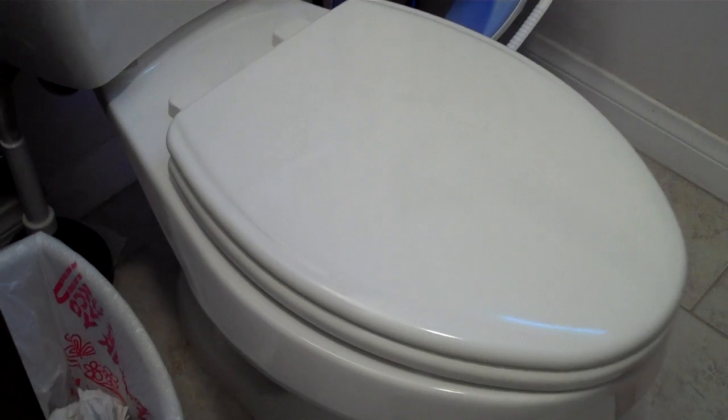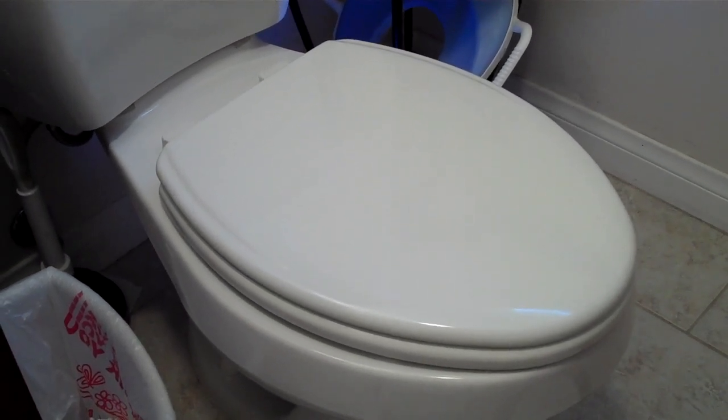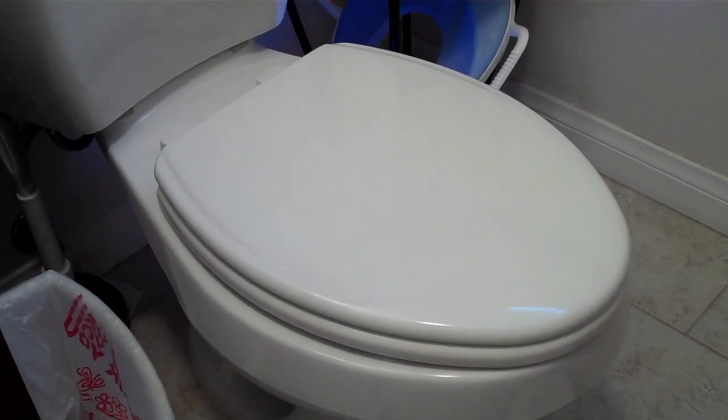I've been really happy with it. It holds itself in place very well — it's a very nice seat. Looks great, and definitely looks better than the cheap generic one I had before. It's a good seat and I hope you've considered it. Thank you.